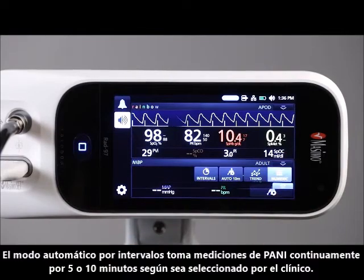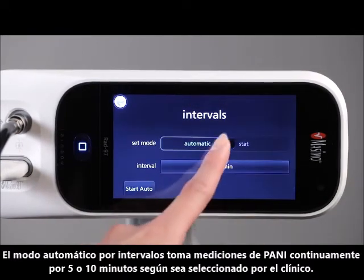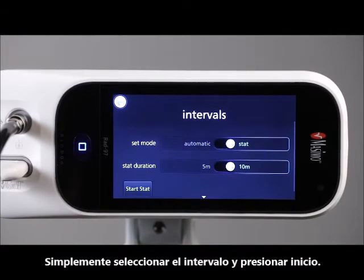STAT Interval mode takes NIBP measurements continuously for either 5 or 10 minutes, as selected by the clinician. Simply select the time interval and press Start.